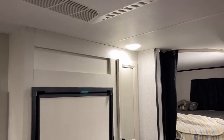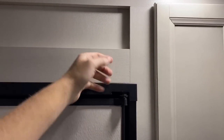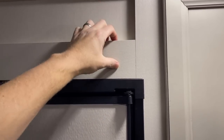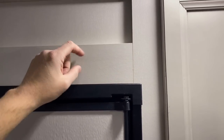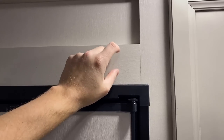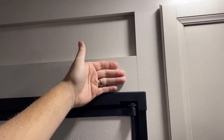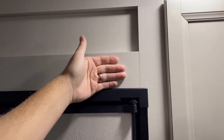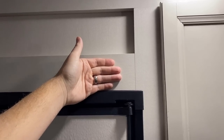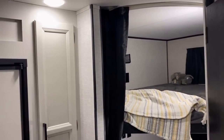Cabinetry is all pocket-screwed, by the way. This is called lumber core, which means there is a real wood core in the cabinet styles and rails, and they do screw together. There is an MDF fascia on that, and it is a sticker application — but that's literally the same kind of cabinet construction you'll find all the way up through things like a North Point, a Montana, and Alliance Paradigm. For a more basic, entry-level camper, it gets the job done.